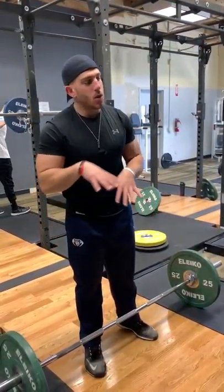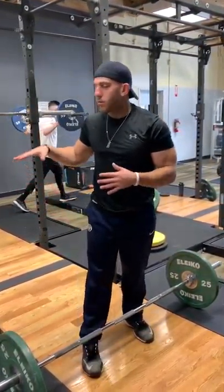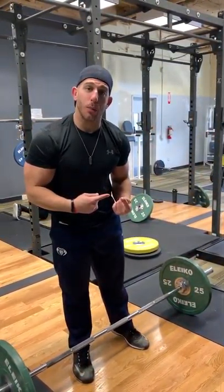I'm about to do an overhead squat. The reason I'm doing this is because I do back squats all the time, front squats. It's nice to switch it up a little bit.